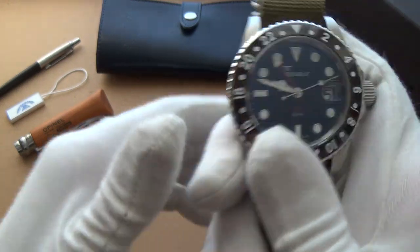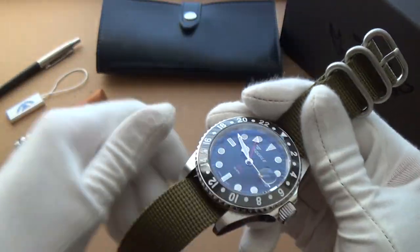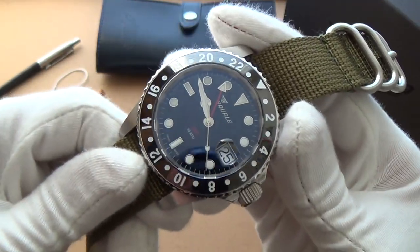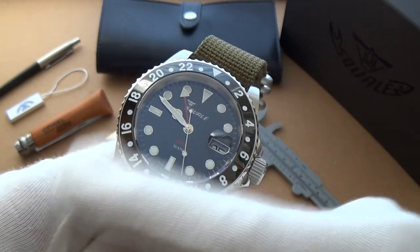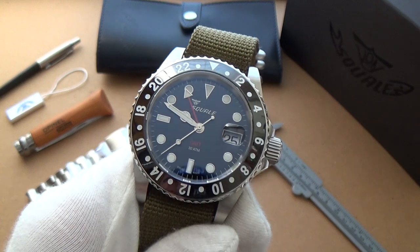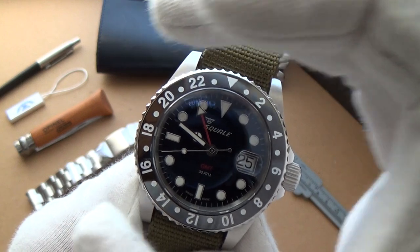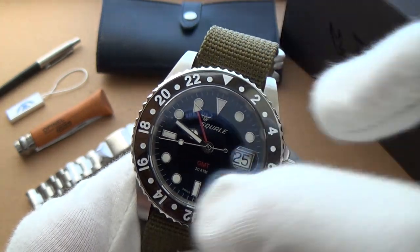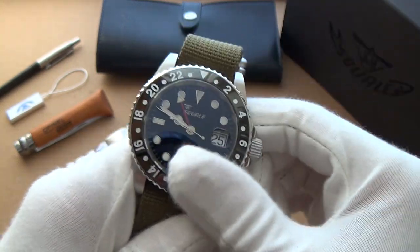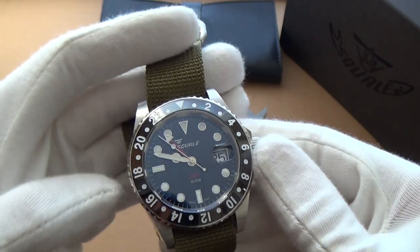One thing I noticed immediately about this watch, especially with the bracelet, is it's very heavy. It's an extremely solid piece. With this GMT — just like the Rolex GMT or many GMTs with this similar setup — you can keep track of up to three time zones using the bezel and the GMT hand, which is really cool. I've been looking for a GMT to add to my collection for a long time.